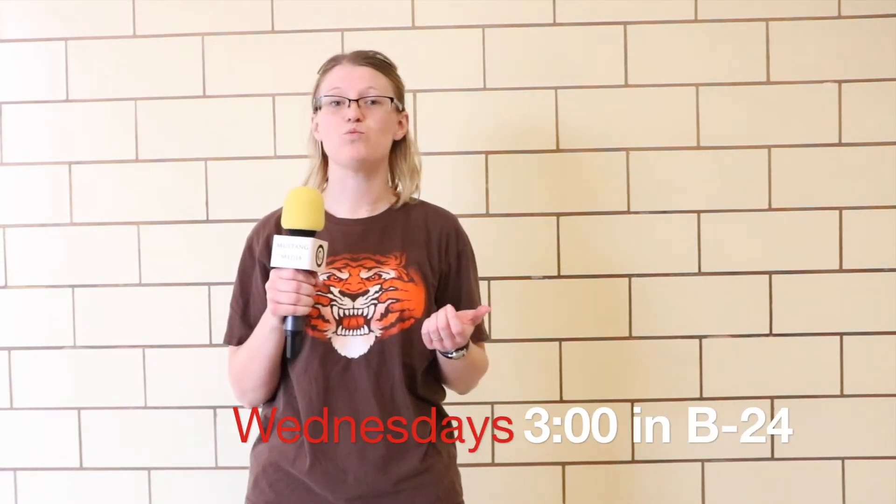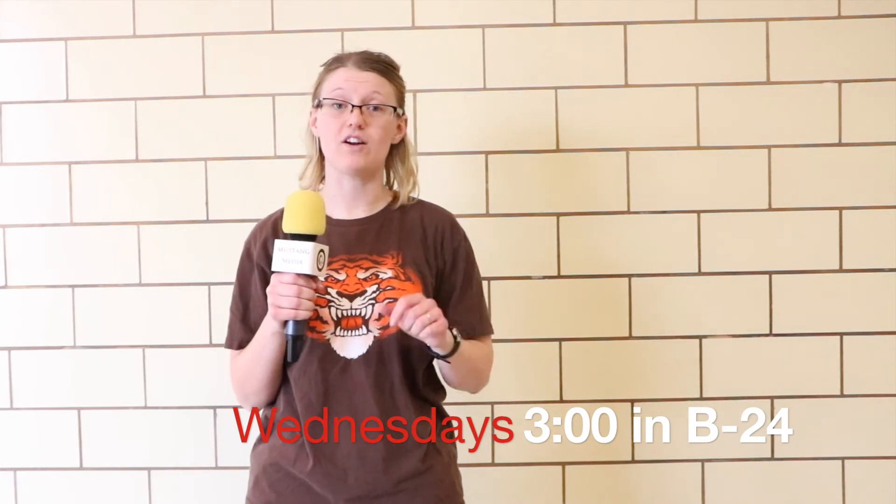We have started our sign-in class. It is Wednesdays after school at 3, and it is in room B24 right across from the library. I hope to see you all there.